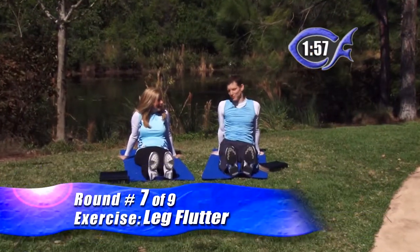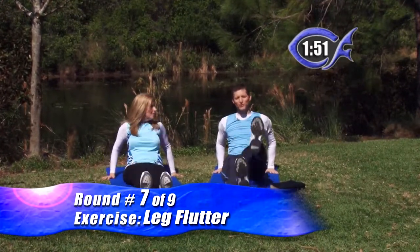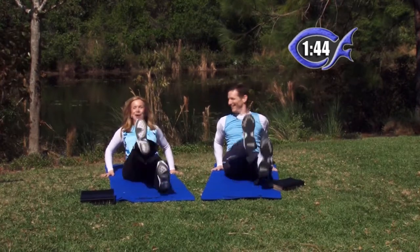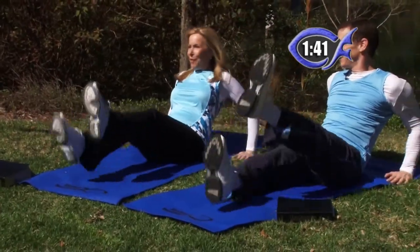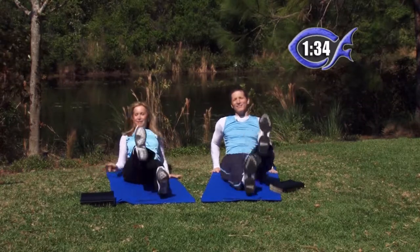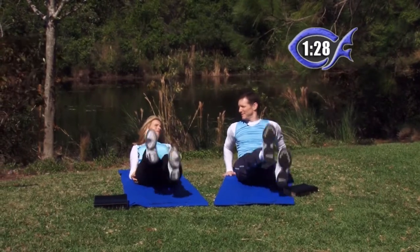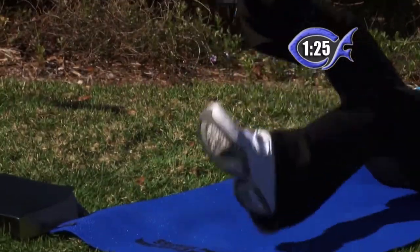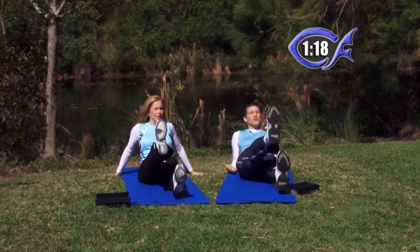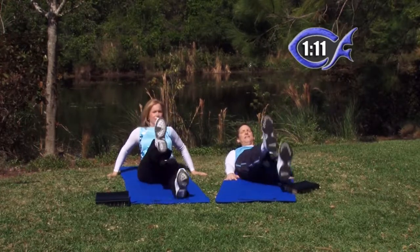All right, this round is going to be a leg flutter. Beginners, just prop yourself up on your hands and kick almost like you're on the side of a pool — two or three times, then put your heels down gently. Intermediates, five to ten, whatever you can do — three, four, five, six — then put them down. Advanced, go the rest of the round if you can. If not, do 10-20 seconds, then take just a two or three second break. You can go down to your elbows if you like, or go all the way flat on the ground, which will really stretch out your abdomen and use a lot of the lower stomach.